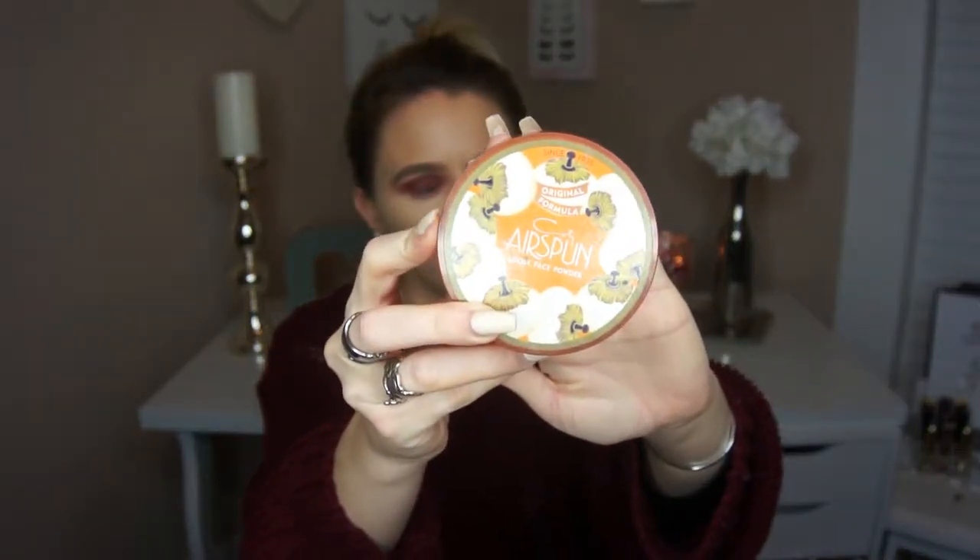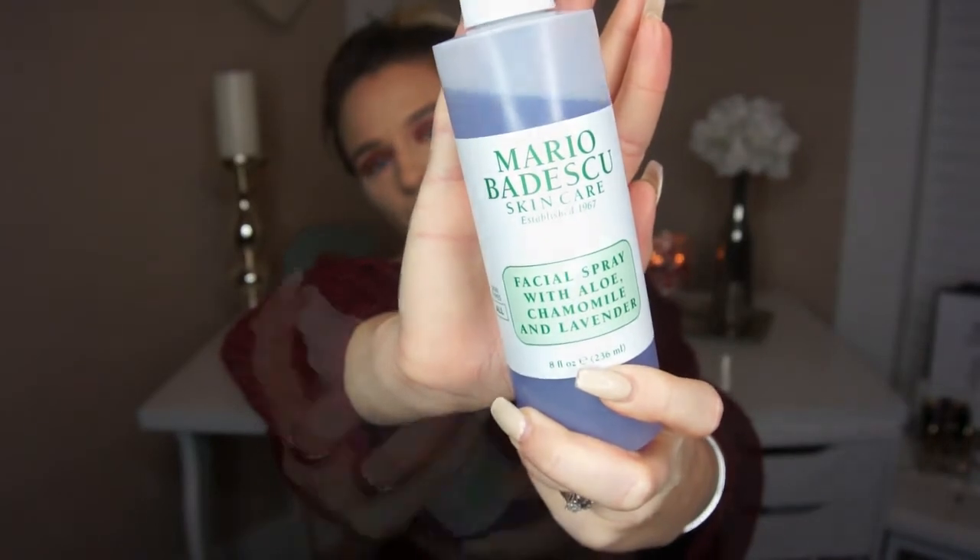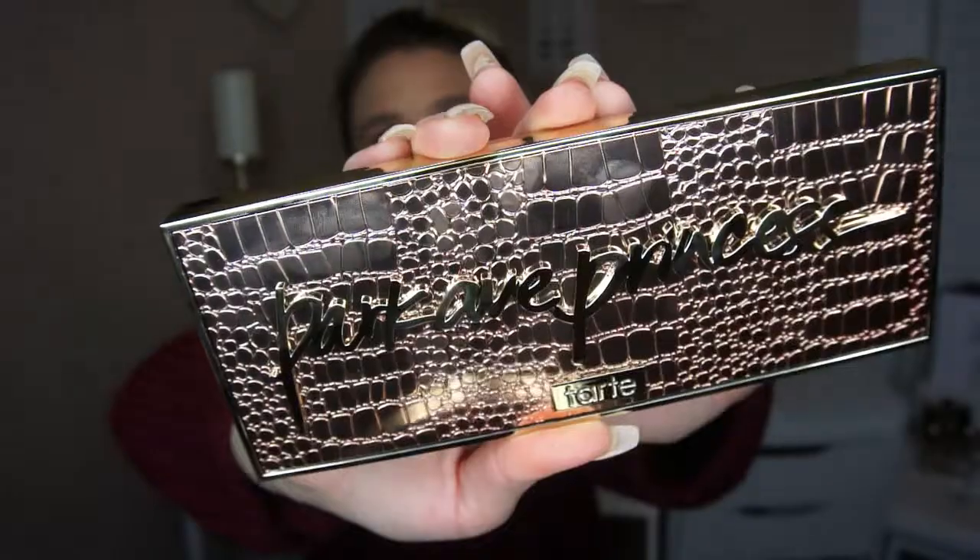To set everything in place, I'm going to be using the Airspun Powder once again. Then to hydrate the skin a little bit, I'm going to go in with the Mario Badescu Lavender Facial Spray. Now that it's dried a little bit, I'm going to contour and bronze the skin using the Tarte Park Avenue Princess Chisel Bar Palette, picking up the shade Princess Cut. To bronze up the rest of the skin, I'm going in with the shade Carrot.